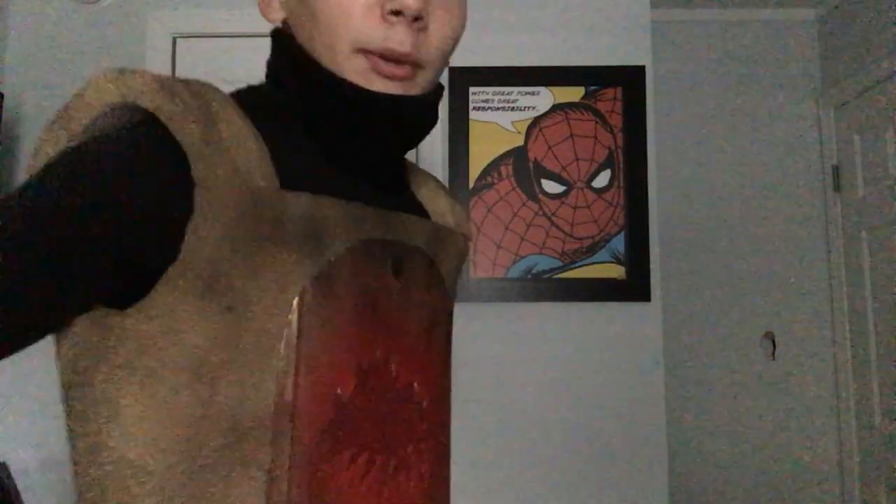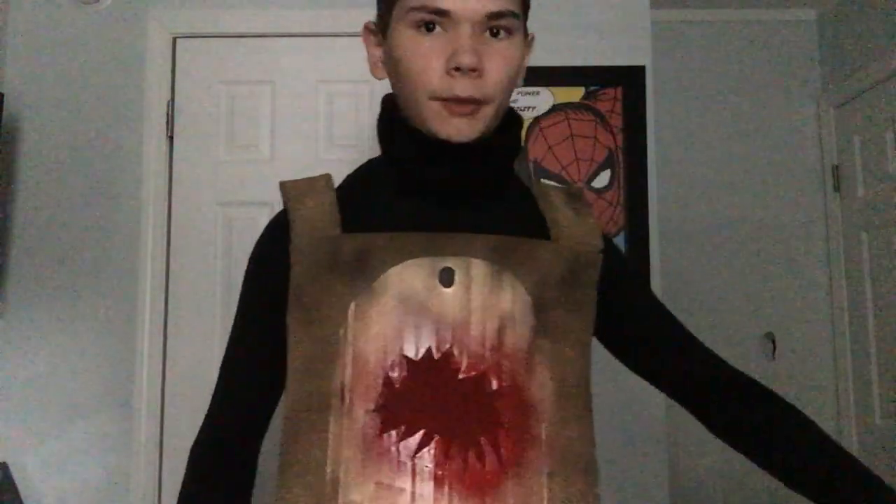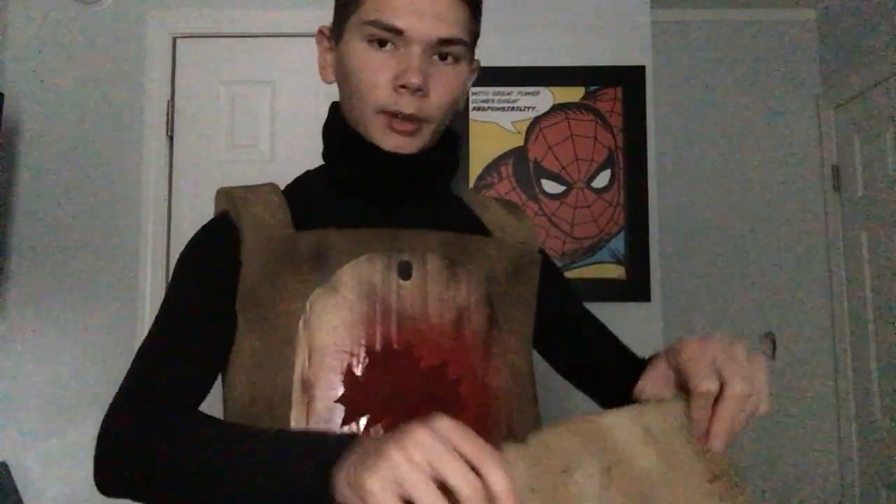First, starting off with the easiest part, which is the main chest piece. All I have to do is just climb on top, slip and slide up, hold arms through the hole, and then zip up the zipper on the back. This is the easiest step in this cosplay.